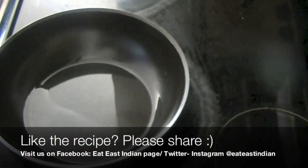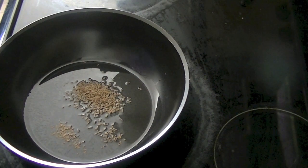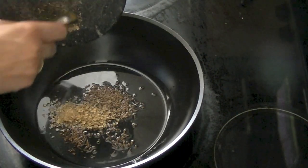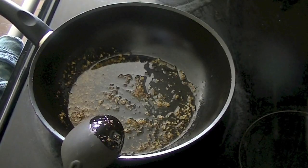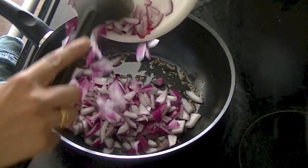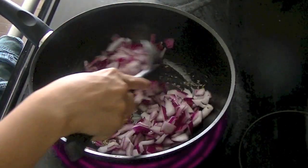Heat 2 to 3 tablespoons of oil in a pan and add in cumin seeds. Crushed coriander seeds lend a great flavor to the curry as well.